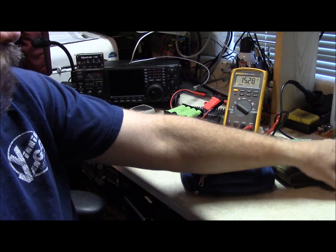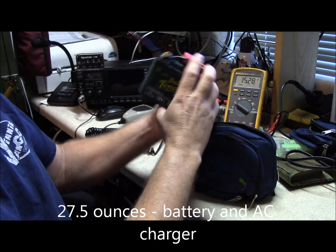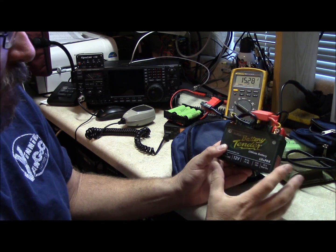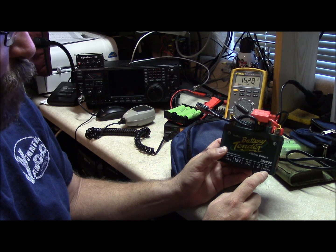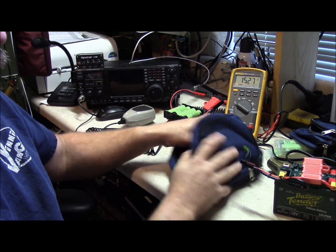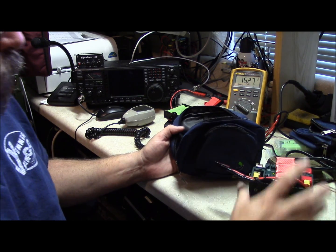Another option is newer technology and costs a bit more: a lithium iron phosphate battery, or LiFePO4. This whole setup — battery and charger — weighs one and three quarter pounds. It's supposed to be a 79 amp hour acid battery equivalent, though it's only rated for 25.6 watt hours. I'm going to do some testing to figure out exactly how long it lasts in comparison. The battery and charger together was about a hundred dollars, so it's another option to save yourself some weight.